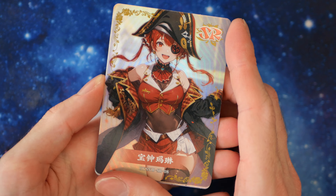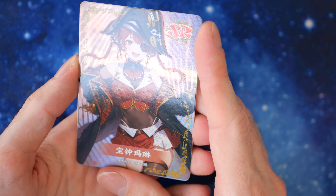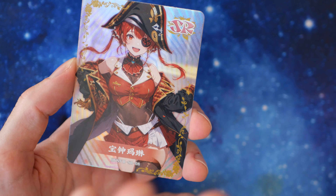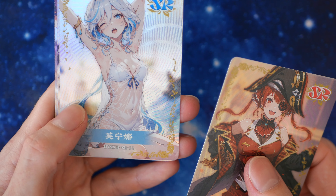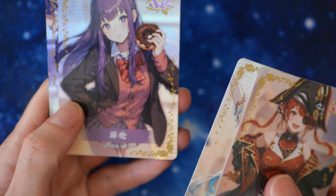The first thing I saw when I opened the pack was just wow — the printing is such good quality on these cards. Look how the character just pops straight out from the background. Such good quality.